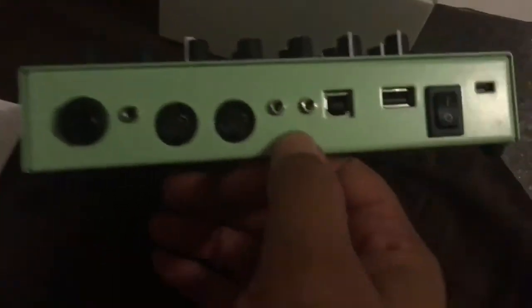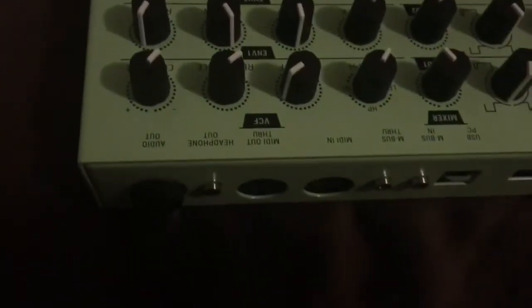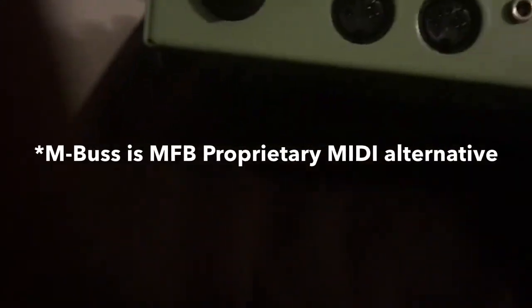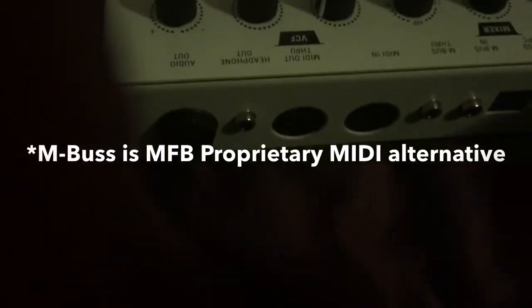What we got in the back here: we've got audio out, headphone out, MIDI out, MIDI in, M-Bus through — what's an M-Bus? I don't know. It looks like a trigger in and out. There's also a USB to PC and a keys USB — I guess it's got its own USB host, that's kind of cool. And there's the DC in and a power switch.